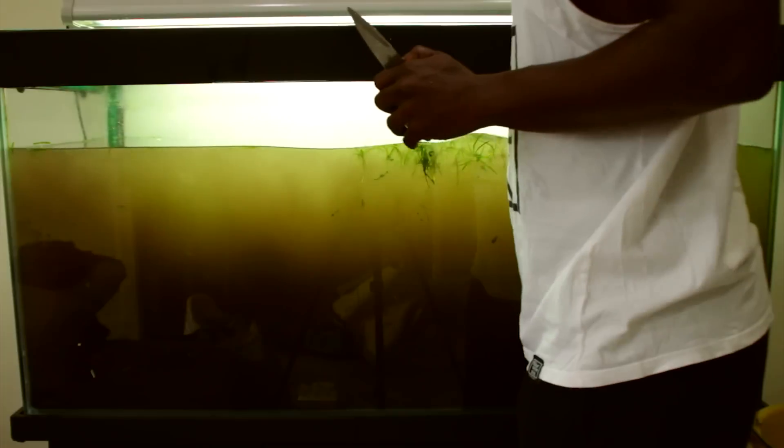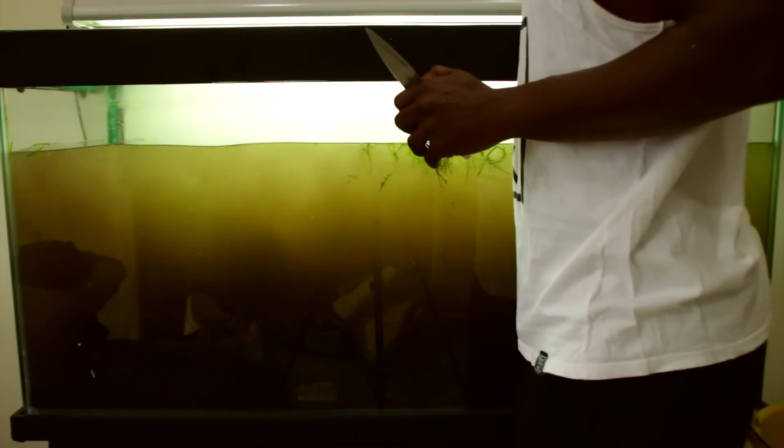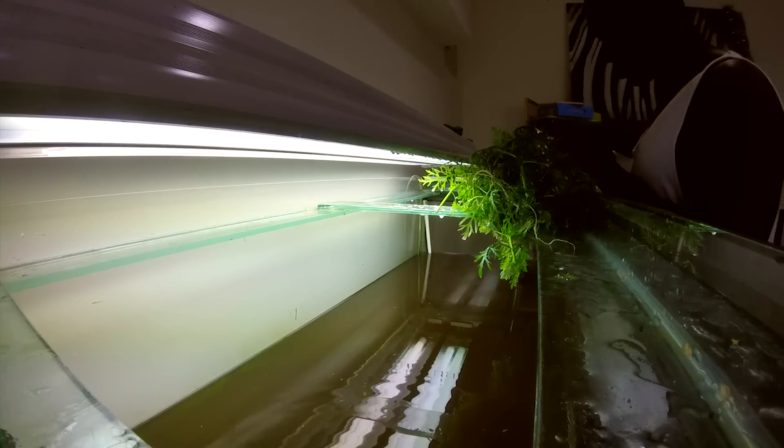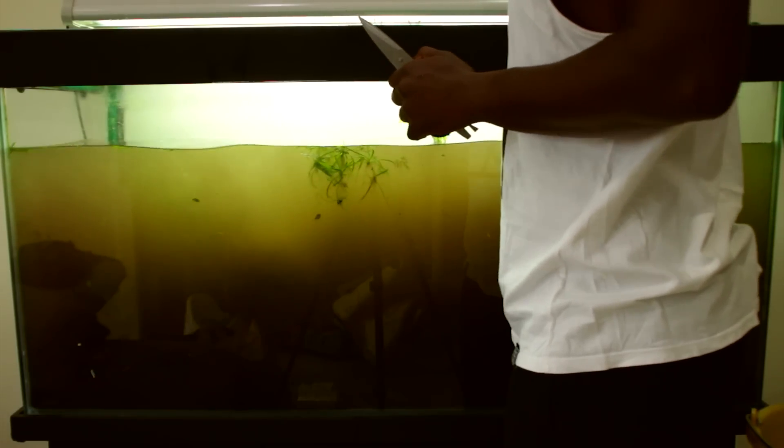Here I'm popping up some of the plants at the bottom. I'm uprooting them and taking the tops off — keeping the tops and throwing away most of the roots, because that's where the new growth is.